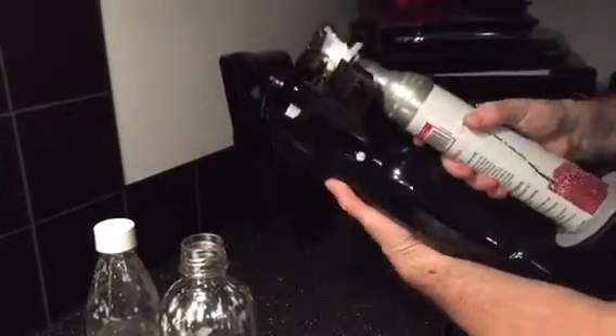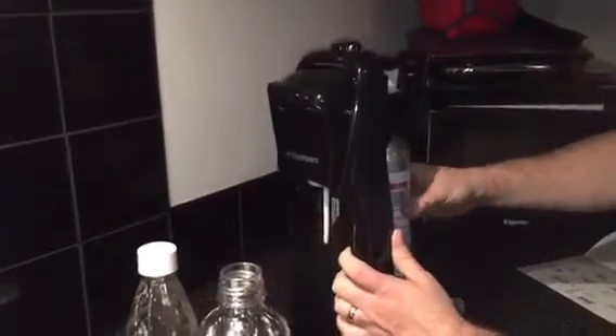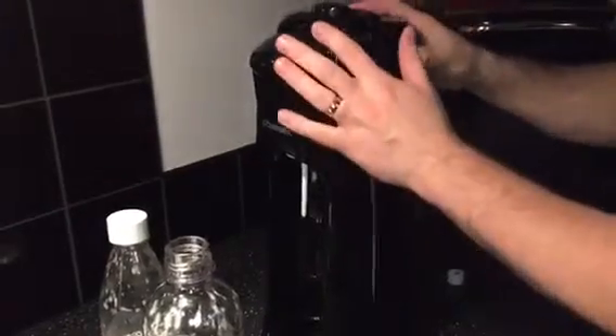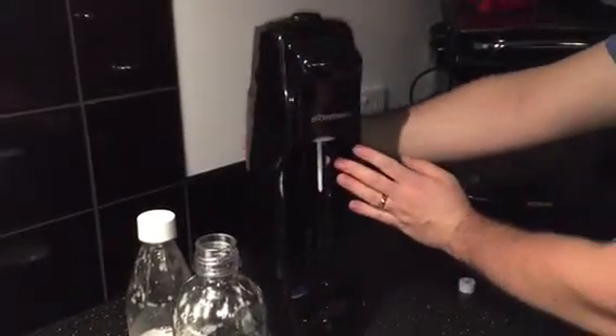You don't want to use it too tight — don't use any tools or anything — you'll just be able to feel, just like a bottle top, when it's in and secure. Once that's in, simply place the panel back on, waiting for the two buttons just to pop back into place. That's your gas canister all set.